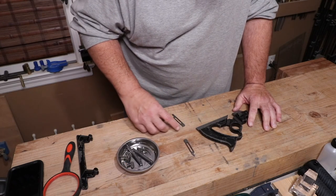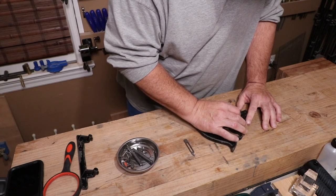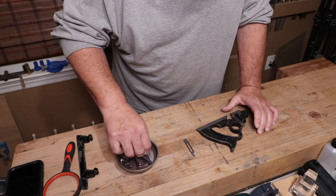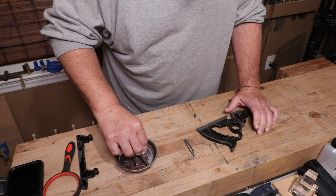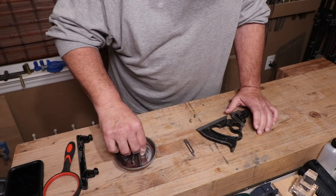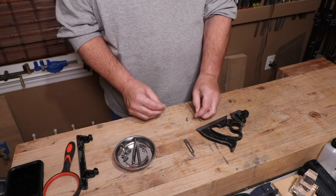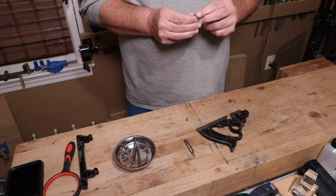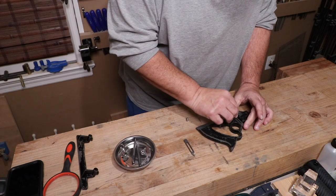Now for the assembly. The first thing I'm putting on is the knicker. This thing has a knicker so it's a true dado plane — it can go across the grain. The knicker is an interesting little piece of metal. It's actually hollowed so it just has a point on each edge of the thickness of the knicker blade to score the fibers when you're going across the grain. Kind of an interesting piece. I'm going to speed this up as I assemble it and then we'll get back to using it.